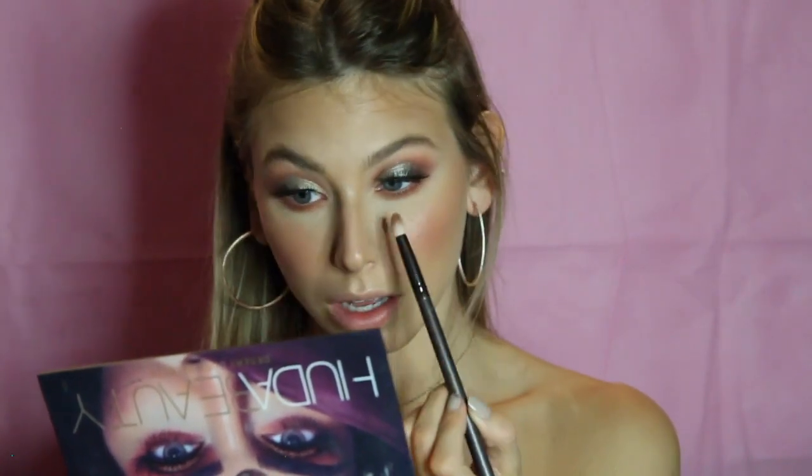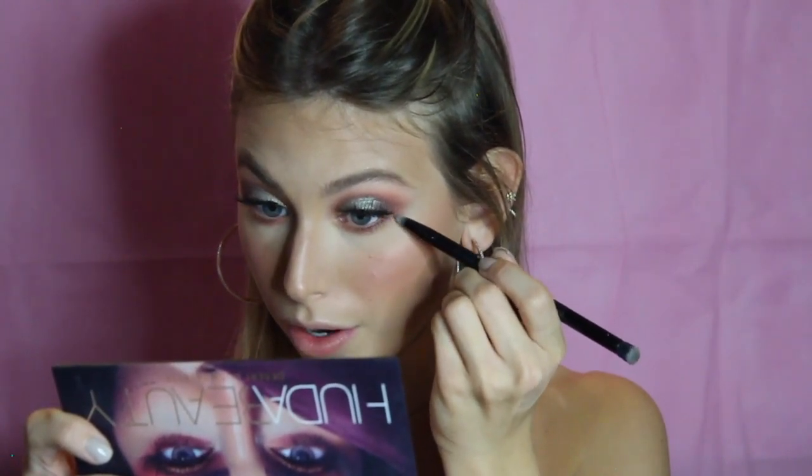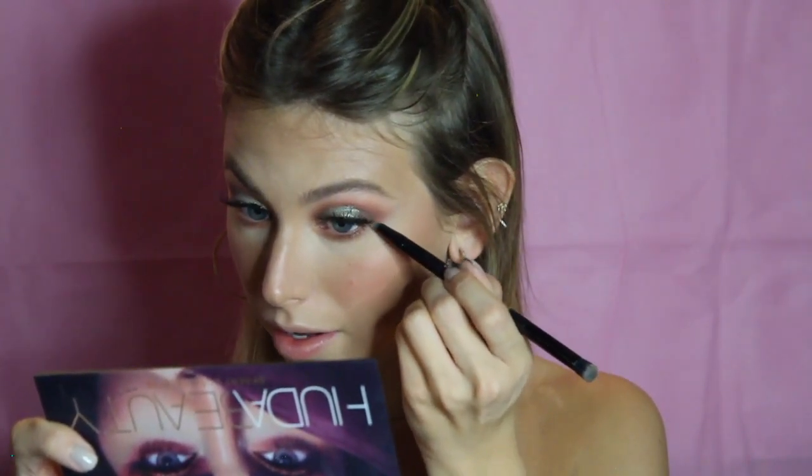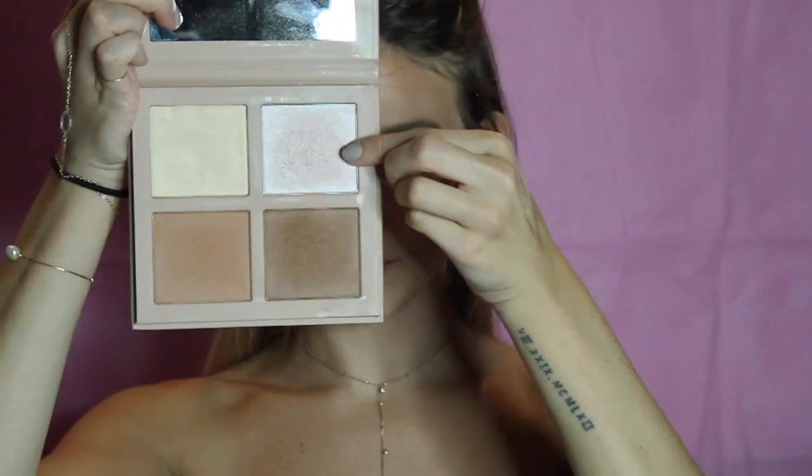Going back into the blending brush to make sure all of these are blended together — you can never be too blended, especially the bottom shadow. I'm going into the dark green I used on the outer corner of my eyes, using the opposite pointy tip of the Kat Von D brush, focusing that color right on the outer third of my eye. I'm doing a nice chunky coat of mascara on the bottom lashes because I have such dramatic falsies on top and I want them to match.